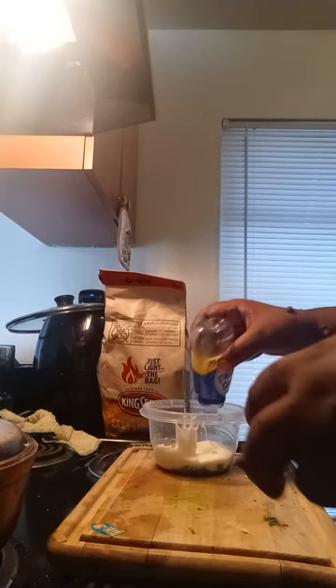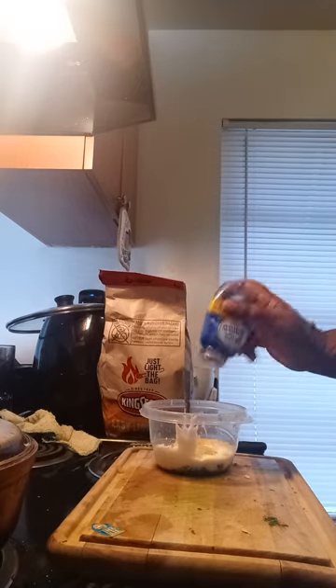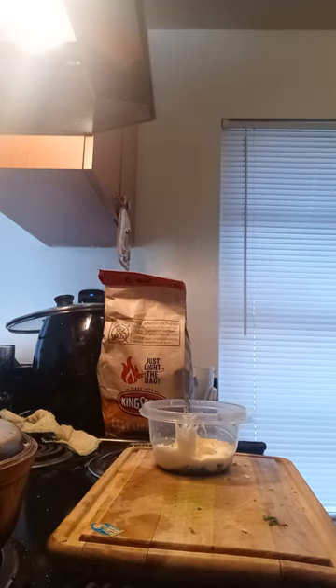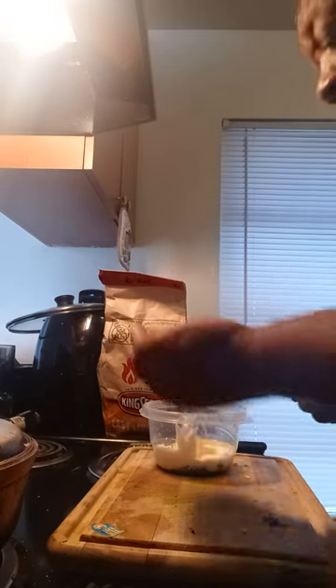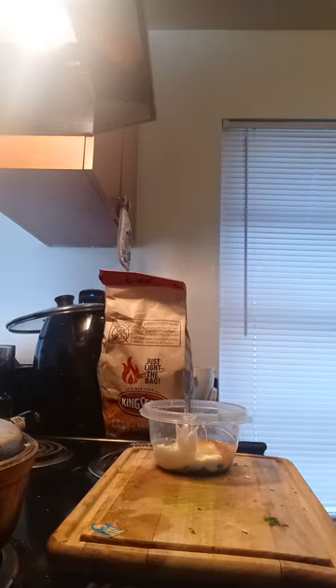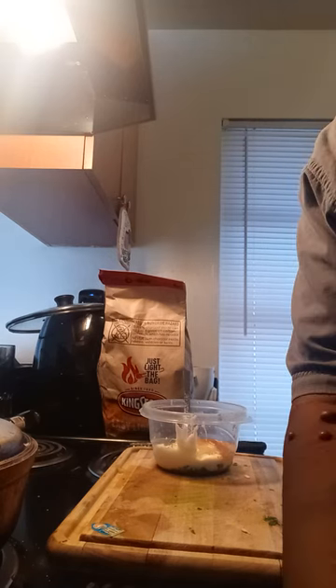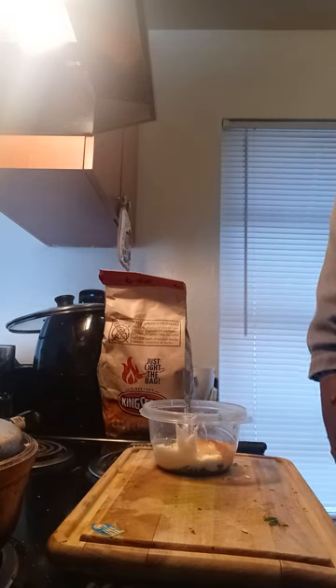Add garlic to it — as much as you want. To your sauce, add cayenne pepper. I'm not sure if that's a traditional ingredient for the sauce I'm making, but you add cayenne. Add lemon juice — fresh lemon juice is preferred.